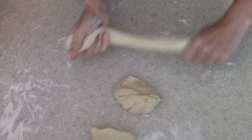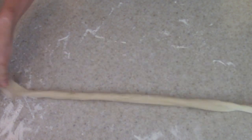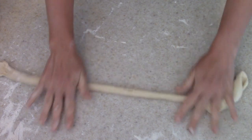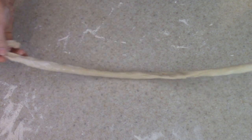I'm going to go ahead and roll out one of my sections. I just like to roll it into a long rope — I'm not a professional pretzel maker, so bear with me. You're just going to take it and kind of twist it together and form a pretzel. I'll make a few of these and then we will start letting them soak in that baking soda solution.